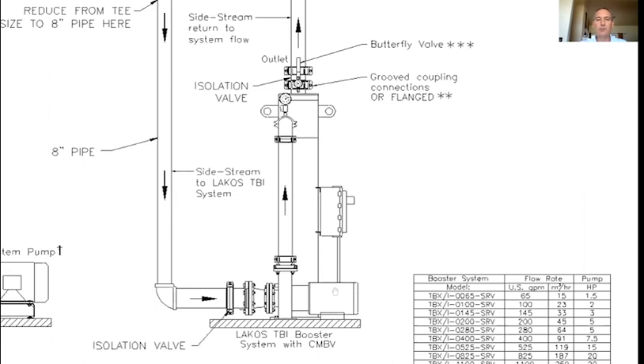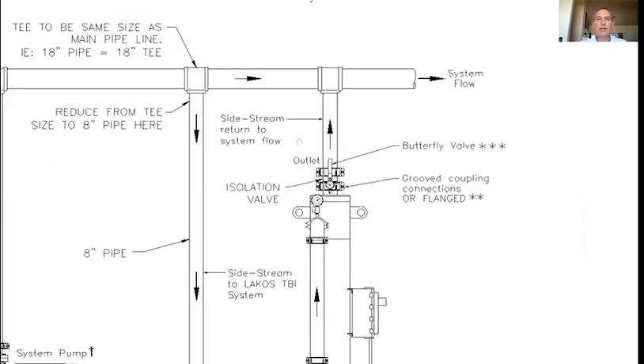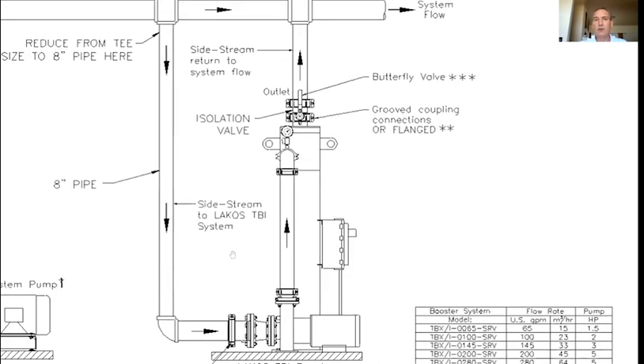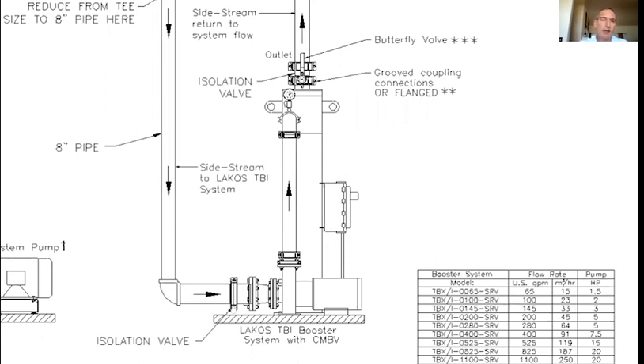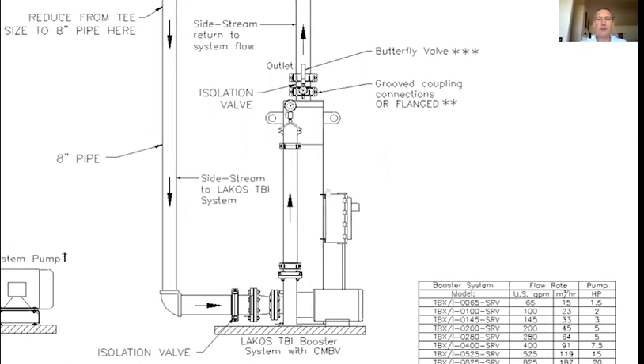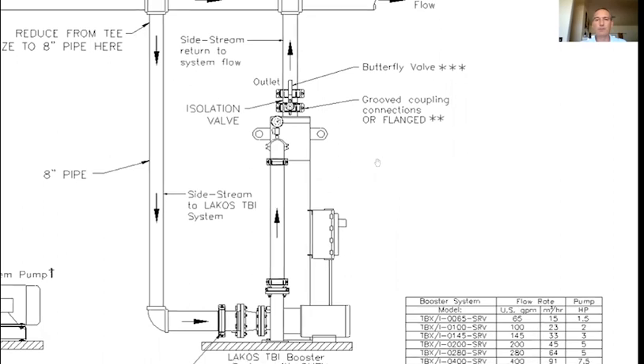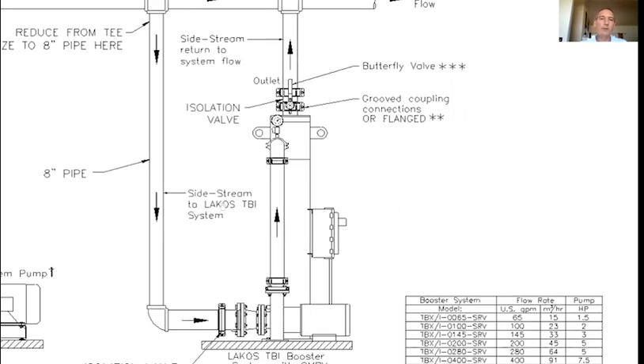We have to have a small booster pump based on whatever flow we pick for the side stream application. Hypothetically, if you have 1,000 gallons per minute going through your main system flow and we pick 10%, our package doing the filtration would be about 100 gallons per minute. We have an isolation valve at the suction side and at the discharge side, so if they ever need to maintain pump seals or do something internally with a separator, we can isolate it from the main system without draining or shutting down their whole system flow.